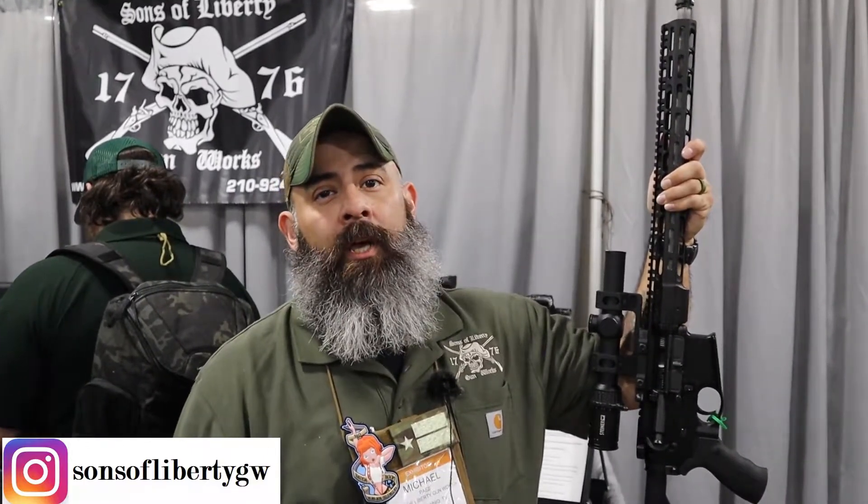My name is Mike Paez, I go by Mikey at the shop. I work for Sons of Liberty Gunworks out of San Antonio, Texas. I'm one of the gunsmiths and I run the Cerakote shop there. We are an M4 and AR-10 manufacturer based out of San Antonio. We concentrate on the AR platform and do commercial and contract sales, law enforcement, and military.